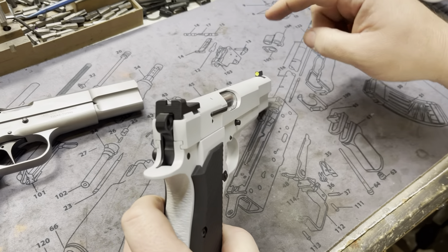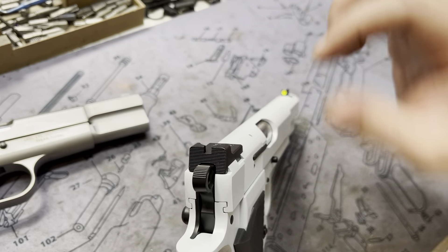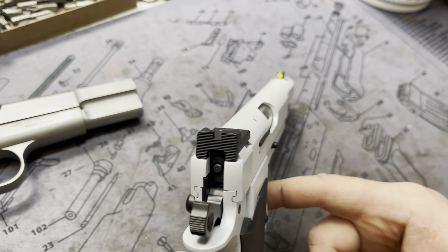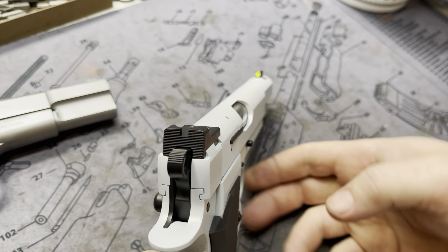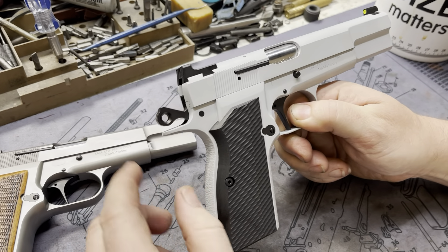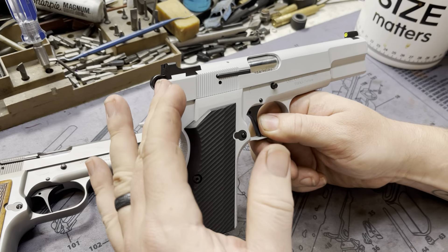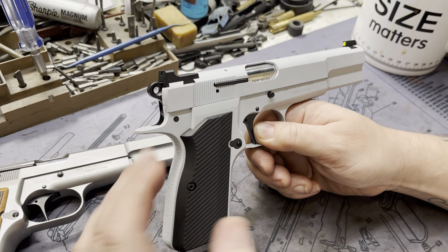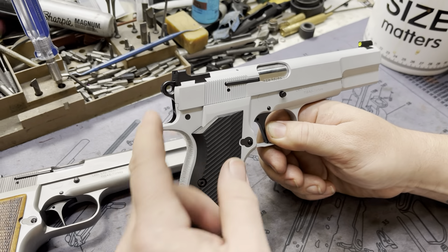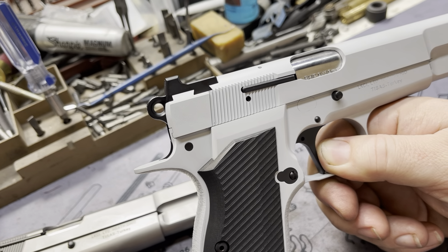Same sights — we got the Trijicon HD up front and the Heine mil-spec ledge in the rear. The hammer folds up perfectly right into that sight cut in the rear. As far as the internals, this one does have the cylinder slide sear, and their no-bite commander hammer, which sits really nicely tucked in the slide. You can get the other commander hammer that sticks out with a more classic profile, but we like how this one just has that little pop that comes out at the top — very 1911-ish.